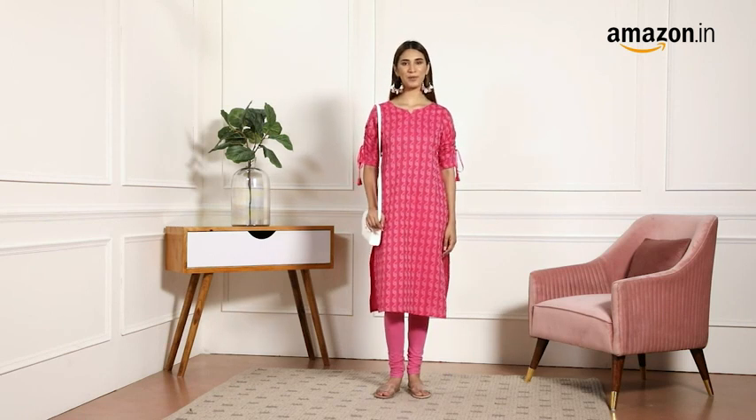Hello everyone, I'm Tradesha and today I'm here to review this beautiful kurta by Janessia, available on Amazon.in.